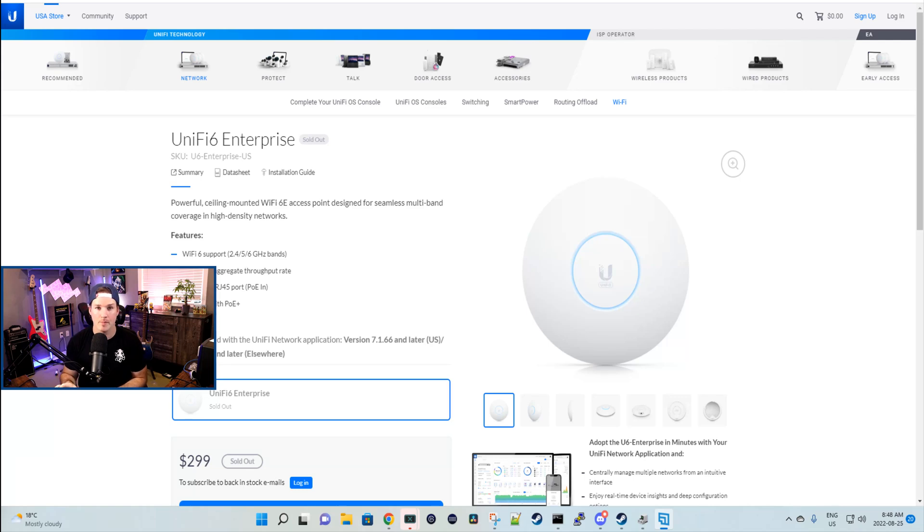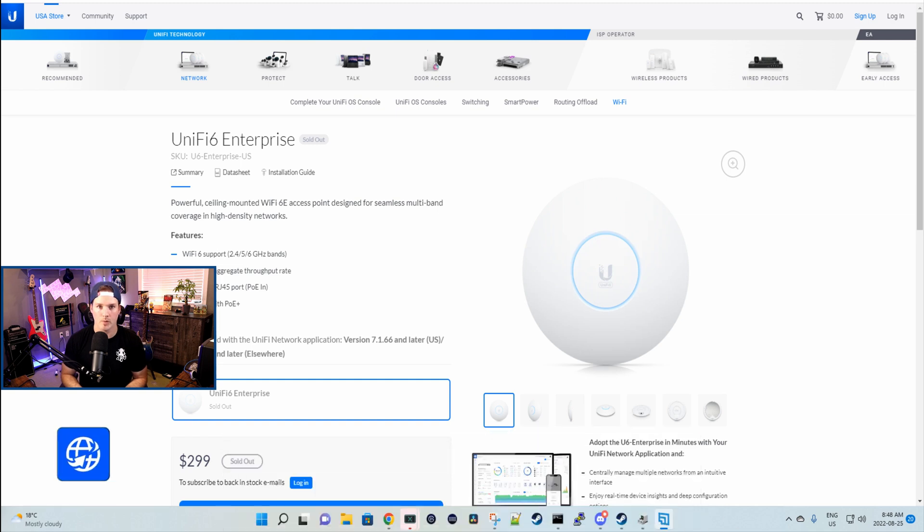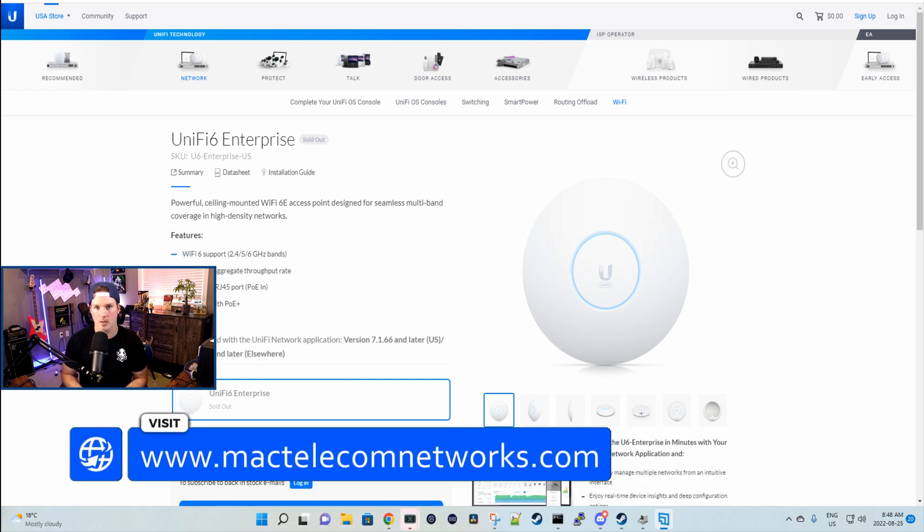Hey everyone, Cody from MacTelecom Networks. The time has finally come to do a video on the Unify U6 Enterprise Access Point. This is the first access point by Ubiquiti that features Wi-Fi 6E. If you're new here, please subscribe and hit the bell icon. If you'd like to hire me for network consulting, visit www.mactelecomnetworks.com.